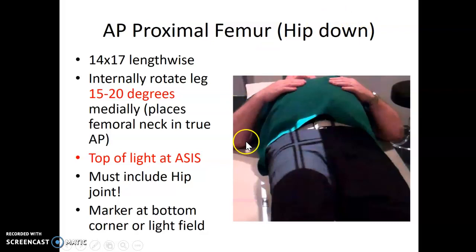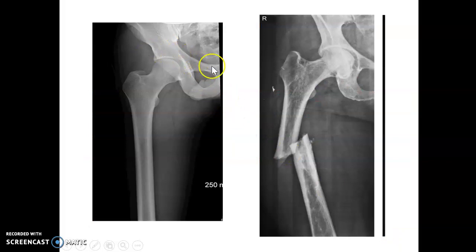For AP proximal femur, you're going to go hip down. Patient supine, you're going to use your 14-17 cassette lengthwise. They're going to internally rotate their legs 15 to 20 degrees, so you make a little triangle with their toes. I place the top of my light at ASIS and put my marker at the bottom point of my light field — this helps when you need to overlap images. Essentially you need to get the hip joint down as far as you can on the image. The toes are rotated in to decrease the lesser trochanter.